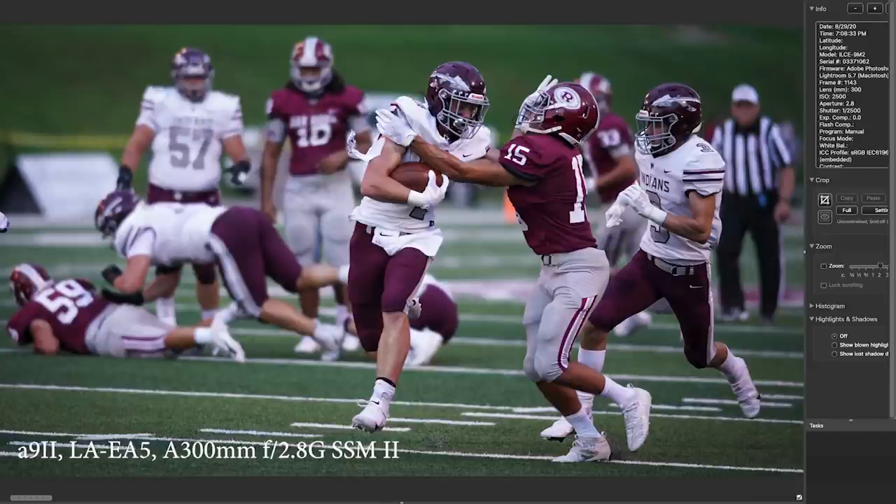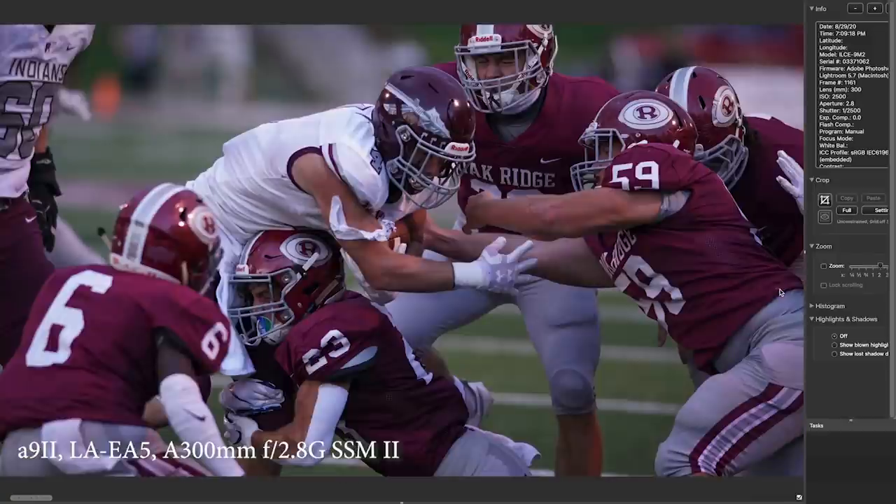This is a face mask and a tackle happening all at once — just cool. It's getting darker; it's 2500 ISO. I'm still at 1/2500th of a second at F2.8, but look at all the expressions: I've got a face here, a face here, a face here, and a face here — and I got the ball. That's huge, so kind of proud of that one.